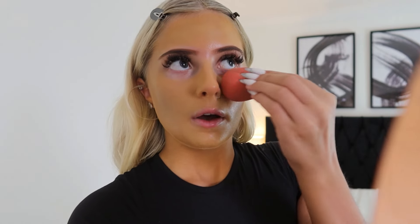Once I've blended the foundation in with my brush, I go in with a beauty blender and just pat it all in to make sure it's going to stay and doesn't have any brush swipes in it.